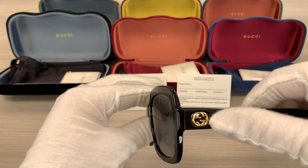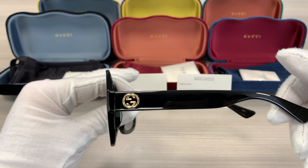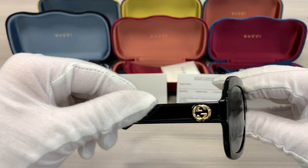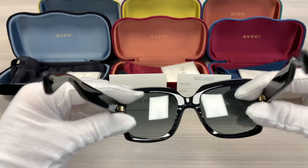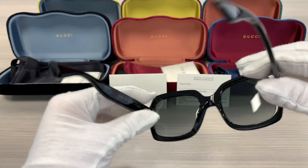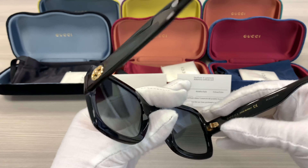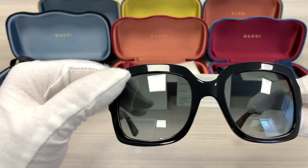It has a double GG Gucci logo in gold on the side of the temples. This frame is made in Italy. The lenses are gray gradient with a Gucci logo engraved on the top left over here.